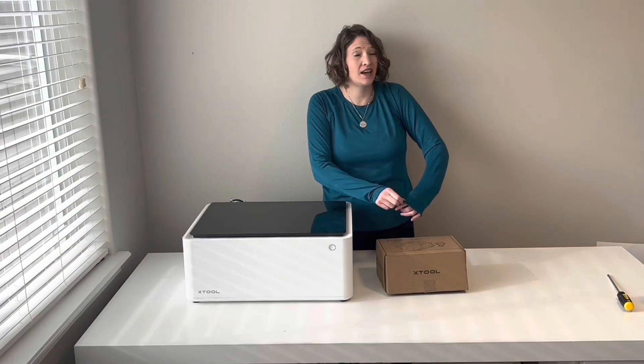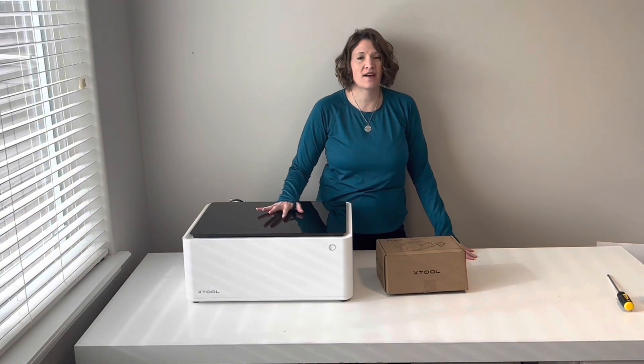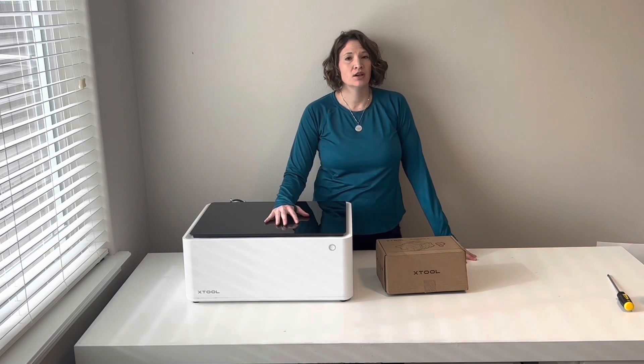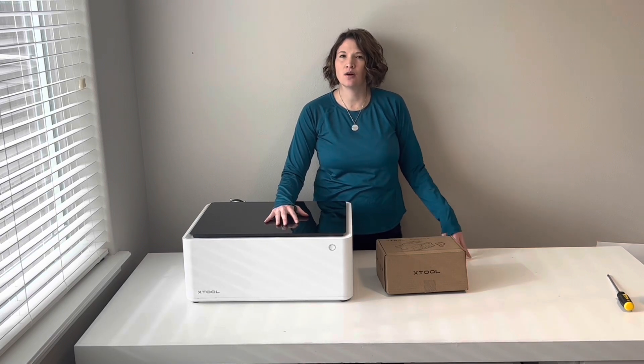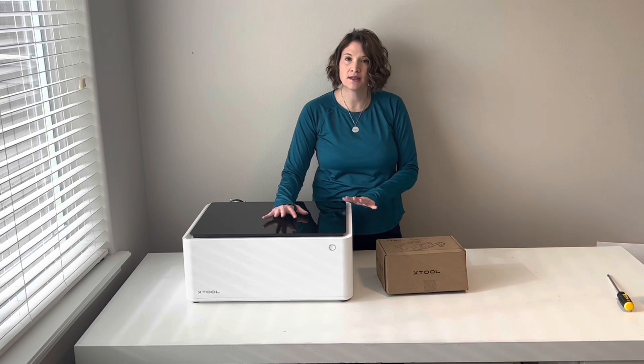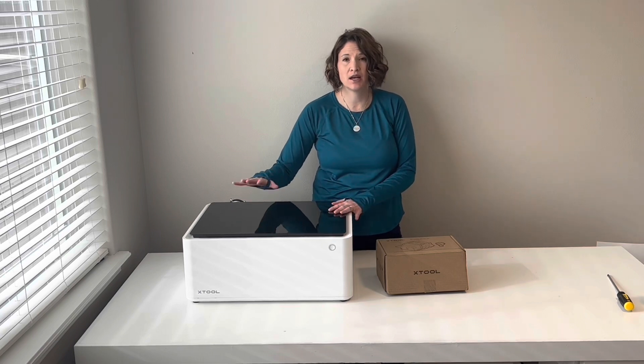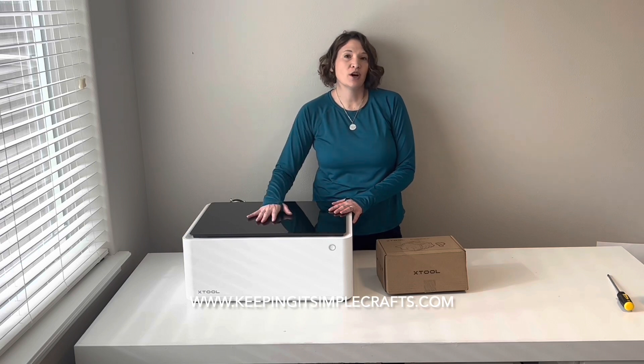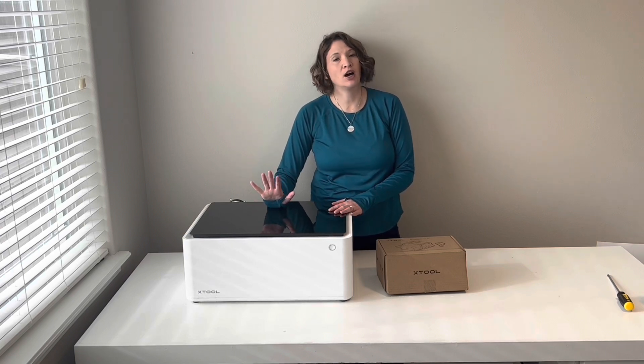Hey, it's Kasey again from Keeping It Simple Crafts. I have had this awesome machine for a little over a month and it has been awesome. I love it. You can check out all of my other crafts and projects that I've done on it on my blog.